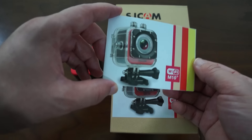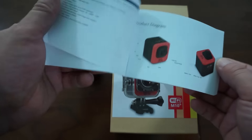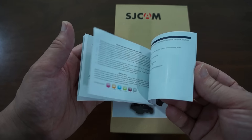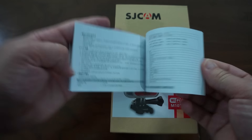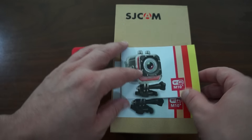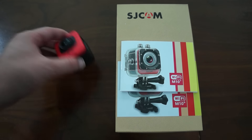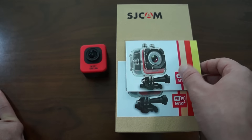So here we have the official M10 Plus manual. This comes in several different languages — English, Russian, German. We'll probably print up new manuals in all the languages that this camera supports. If not, maybe we can have a download available online.